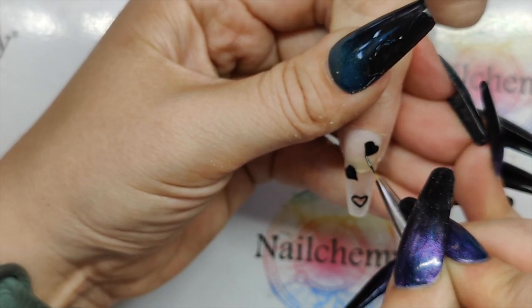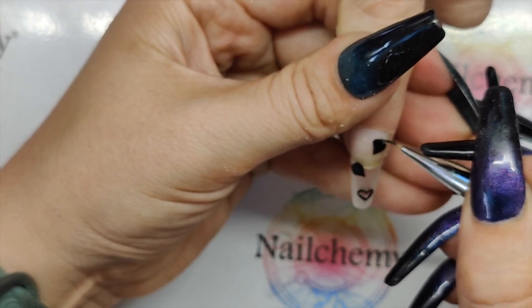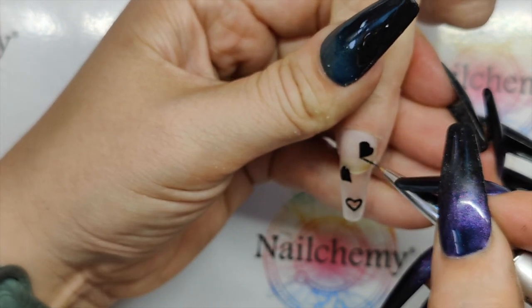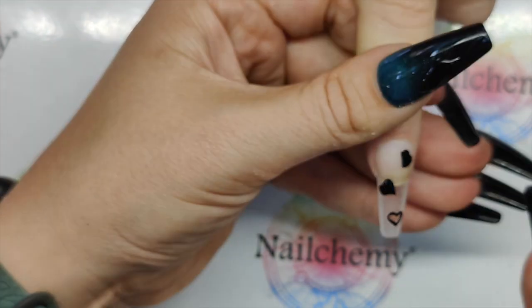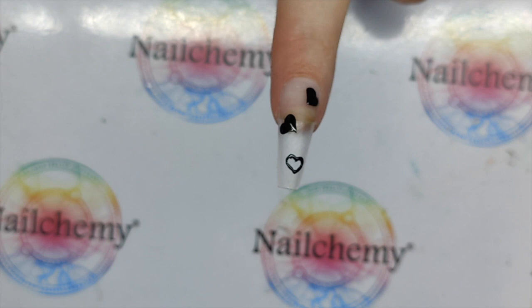Stars would look awesome, but trying to file a star out of a nail — yeah, good luck with that! If anybody attempts it, send me a picture. When you're done with that, pop that in the lamp for a full cure please, Sam.